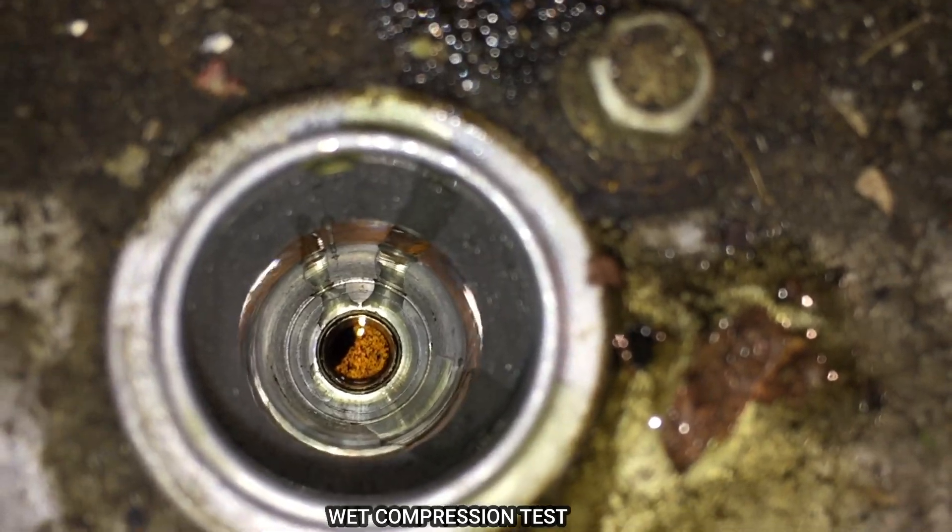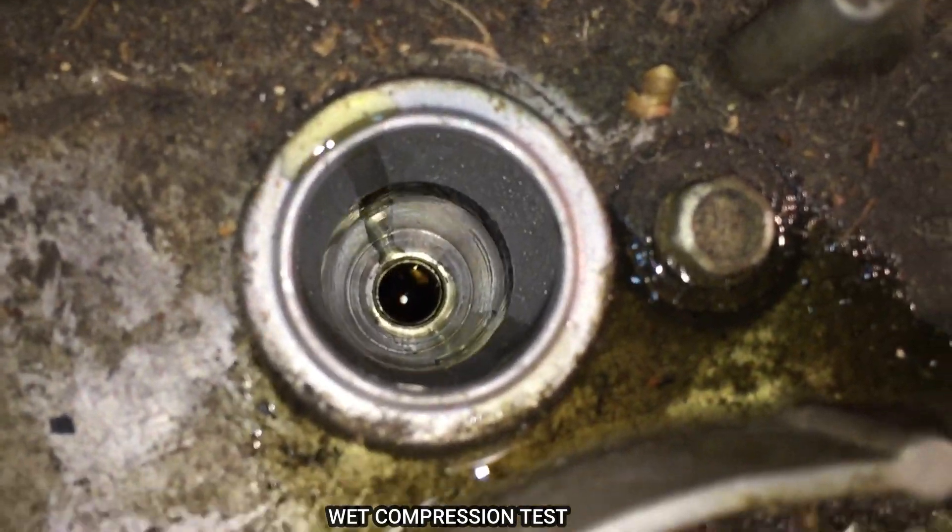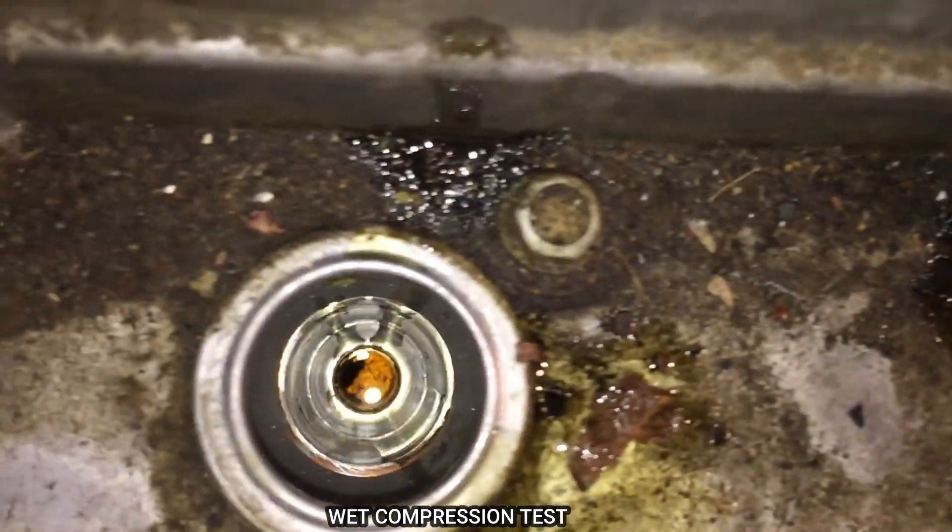Tap that center right there. So let's go ahead and run that compression test one last time and we'll see if these numbers increase at all.